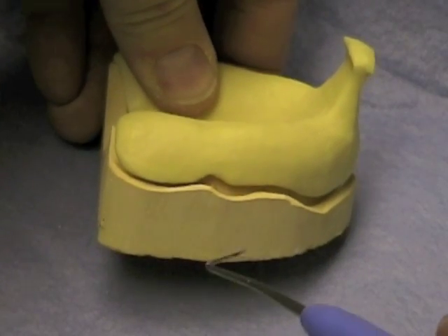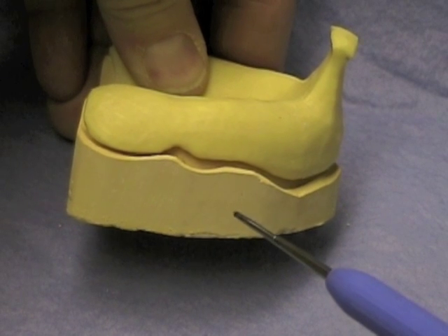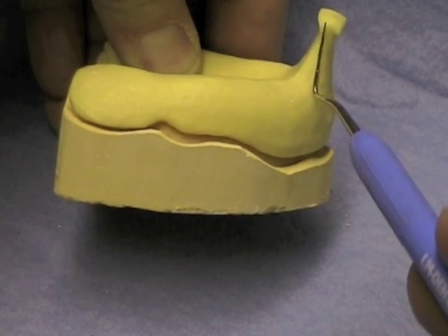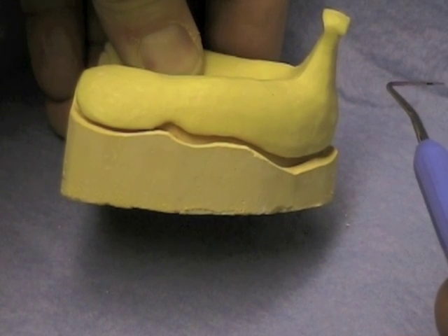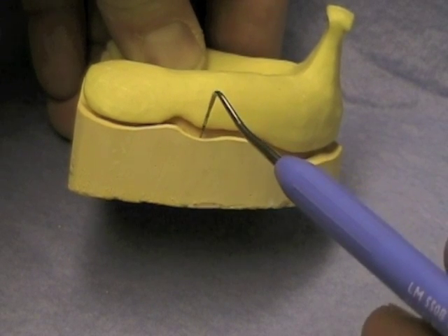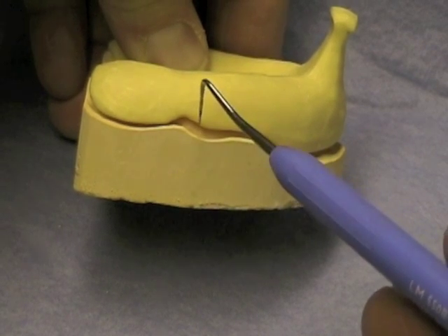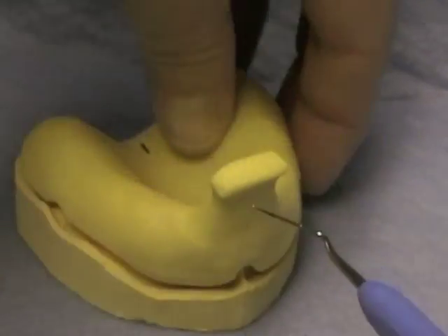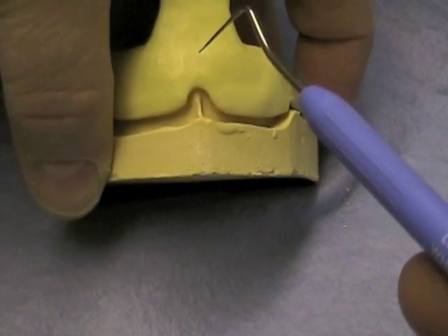Before you begin to make your impression, or even before you begin to border mold, make sure that your custom tray is properly made. Your handle should be relatively unobtrusive, oriented basically in line with the lips — it should not be pointing horizontally, as it will pull the lip out and distort the vestibule. Make sure that you have several millimeters of space between the depth of the vestibule and the edge of the tray, allowing room for the compound used to mold. Also ensure room for the frenal attachments, both in the buccal area and in the labial flange area.